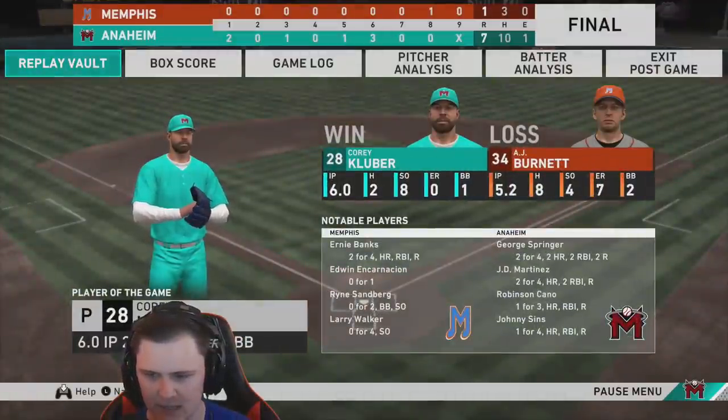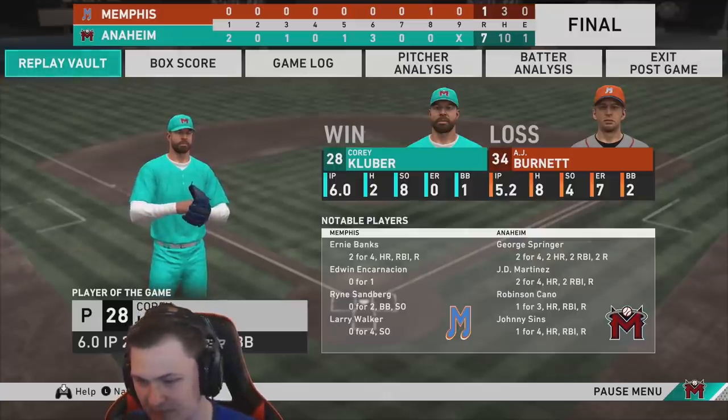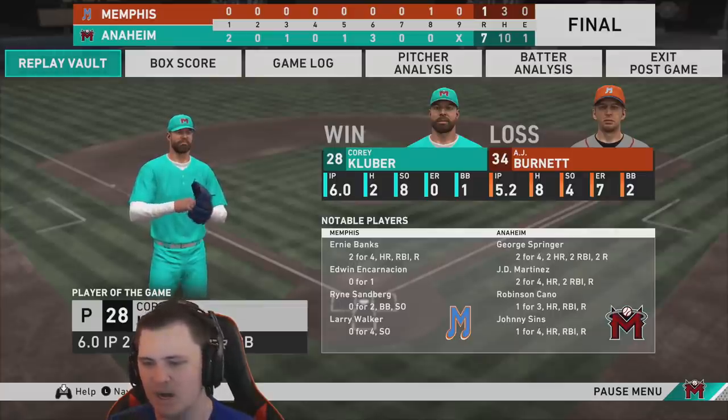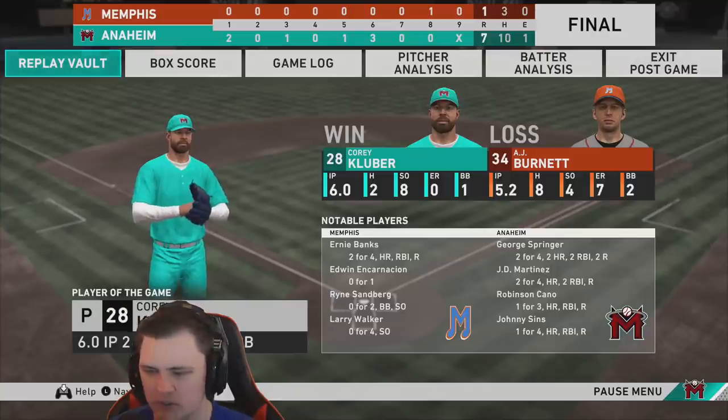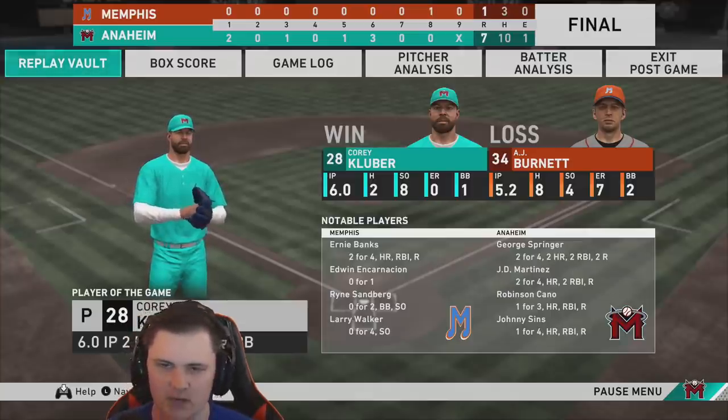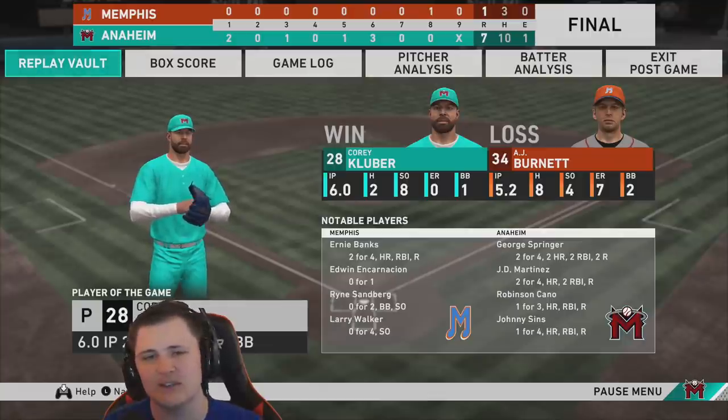We end up winning the game seven to one. Player of the game: Corey Kluber — are you out of your damn mind? It should have been JD or George. Corey Kluber: six innings, eight strikeouts. Notable players: George Springer two for four, two solo nukes; JD Martinez two for four, a nuke and a base hit the other way; Robinson Cano one for three with a nuke; Johnny one for four with a home run as well. Thank you guys for watching — if you enjoyed, please leave a thumbs up and subscribe. Y'all have a good day!